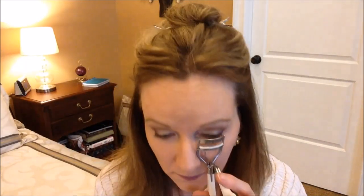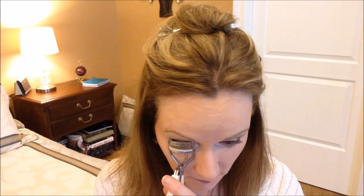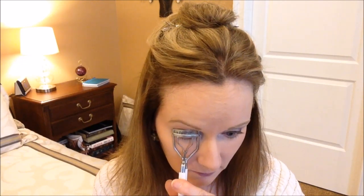Moving on to my eyelashes, I'm going to curl them with my Sally Hansen Eyelash Curler. Then I'm going to apply my Tarte Amazonian Clay Smart Mascara, and I'm only going to apply that to my upper lash line. I usually avoid my lower lash line these days because I feel like it kind of ages me, and I don't like getting flecks or smudges under my eyes. Here's a close-up of my eyes — it turned out pretty nice.